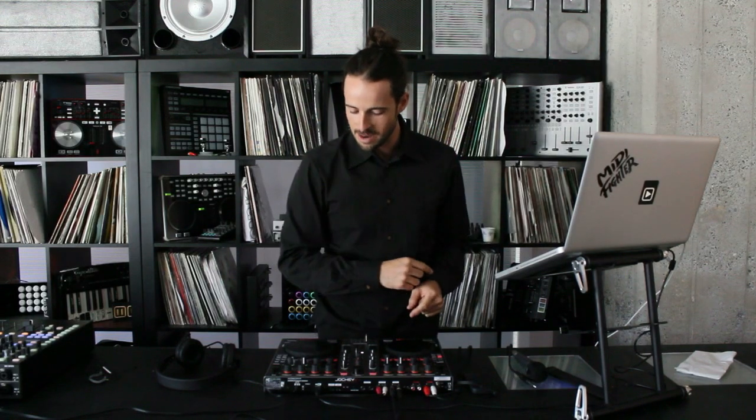DJ Tech Tools — this is Sensei Ian Golden here with a Samurai review of the ReLoop Jockey 3. In our Samurai review series, we cut into the gear, exposing its weaknesses and saving you time and money. We looked at this controller back at NAMM and really liked it from its layout, appearance, and how everything felt. Now we've actually gotten the chance to test it, put it through the paces, and see how it actually does. Let's jump right in and chop into the controller.